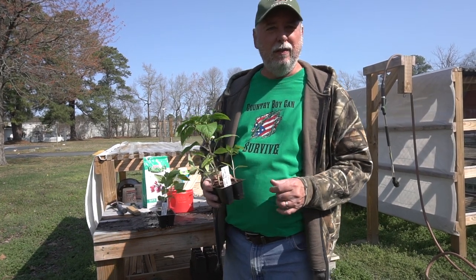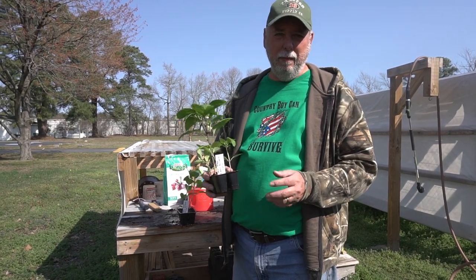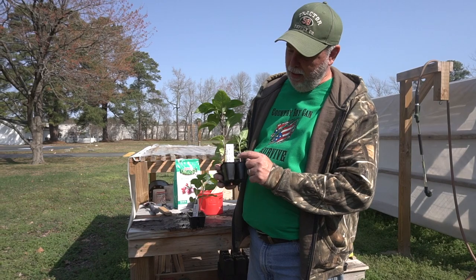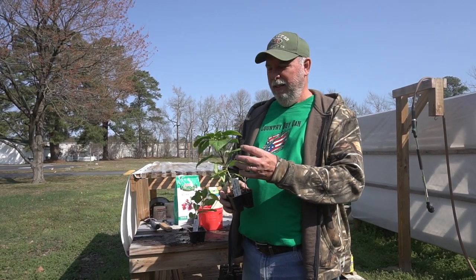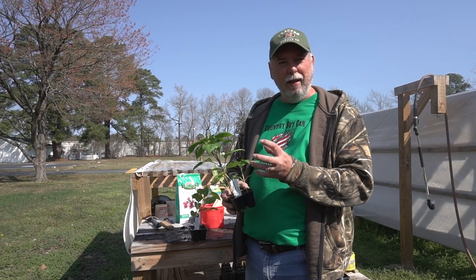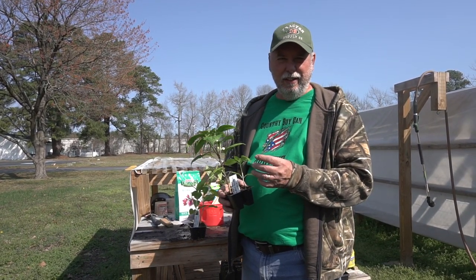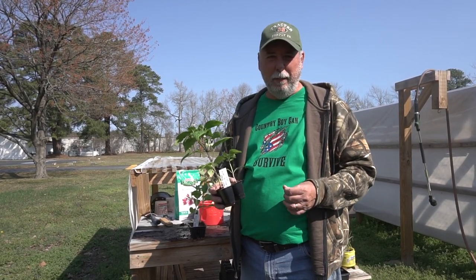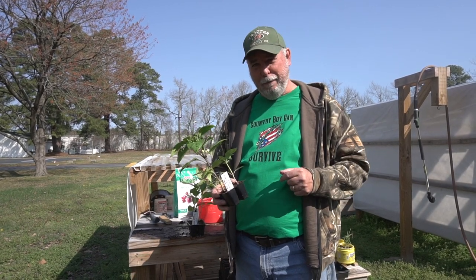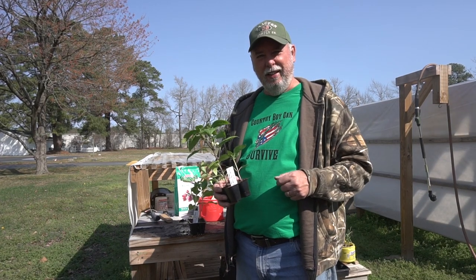Today we're going to do another one of our sweet peppers. This is one I thought was pretty unique you might enjoy trying to grow for yourself. It's called an albino bullnose sweet pepper. These get quite nice peppers on them — they turn white and very interesting looking, making a good colorful presentation in your food preparation. We'll be back in a minute and get these transplanted and ready to put out in the garden.